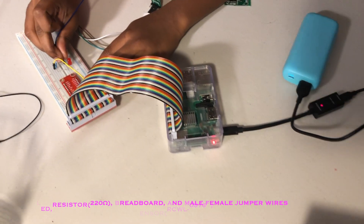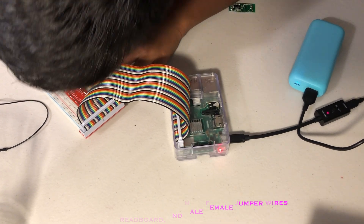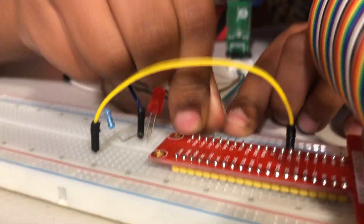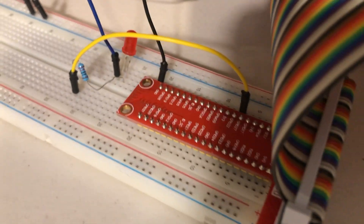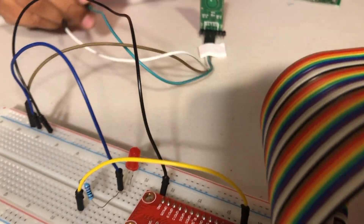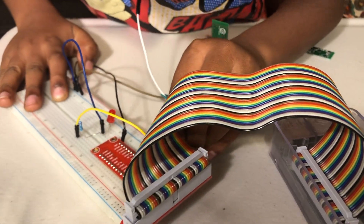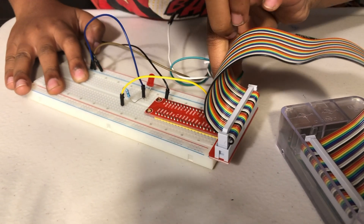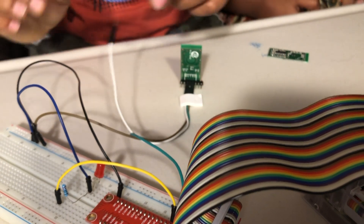We haven't set up the ground yet, so we're going to leave it for now. I'm going to connect it to the negative rail. For the sensor, I'm going to connect ground to the sensor's ground pin, and the signal pin goes to the center. Now I'm going to connect the 5V wire.